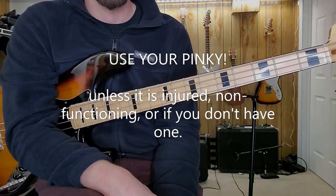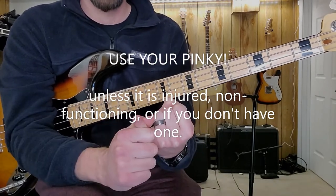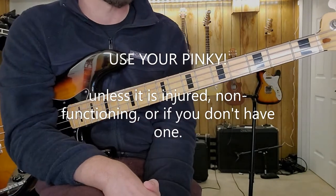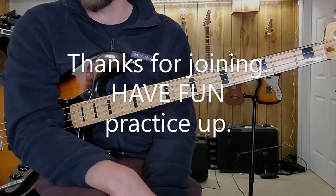Again, I'm going to try to keep this short, but use your pinky. Unless your pinky is mangled, non-functioning, or non-existent — use it to your advantage. That's my pep talk. I've found this helpful.